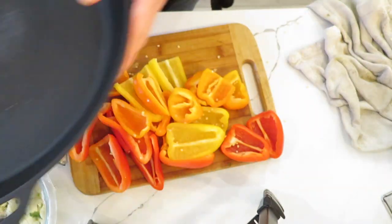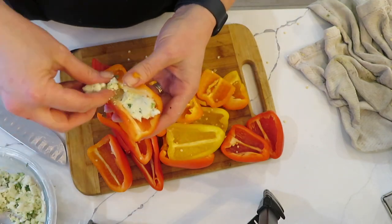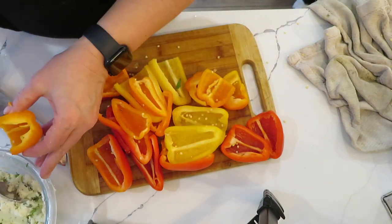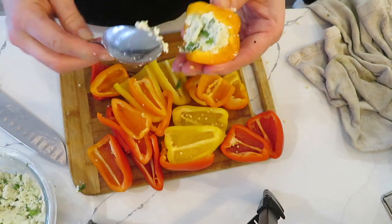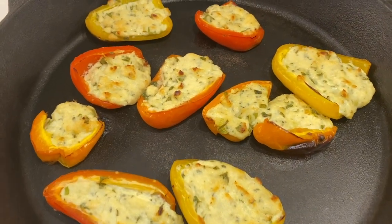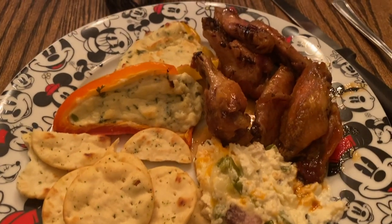I'm using my big cast iron to bake these in. I cooked mine under a broiler for about five minutes. I prefer the smaller ones a little bit better — just a little less cheesy mixture in them, depending on what you like as far as cheese goes. Here they are served on a plate.